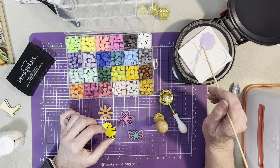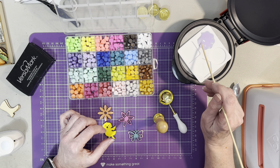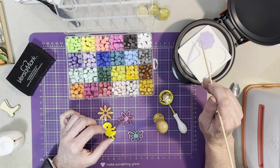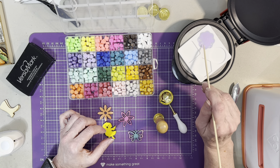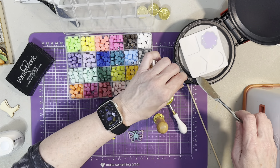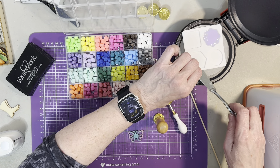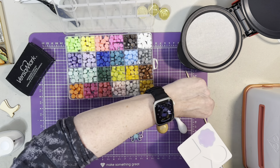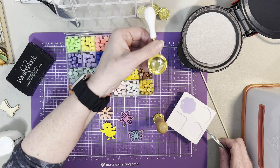Winner winner chicken dinner! I'm just going to let it finish molding out — look at that, it did a beautiful job. All right, let's pick it up. I'm going to take it out of here. Oh, it's hot — yes, it is hot. The silicone mat is hot.